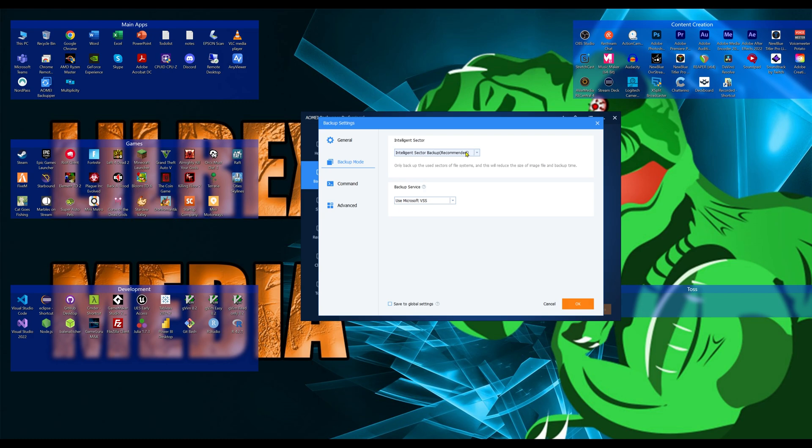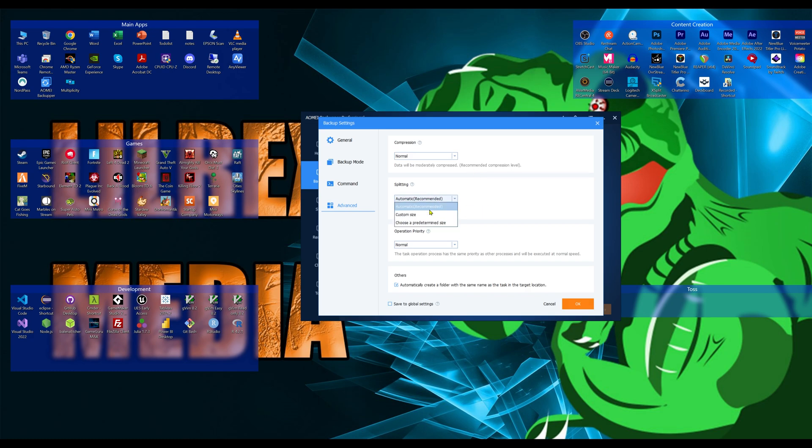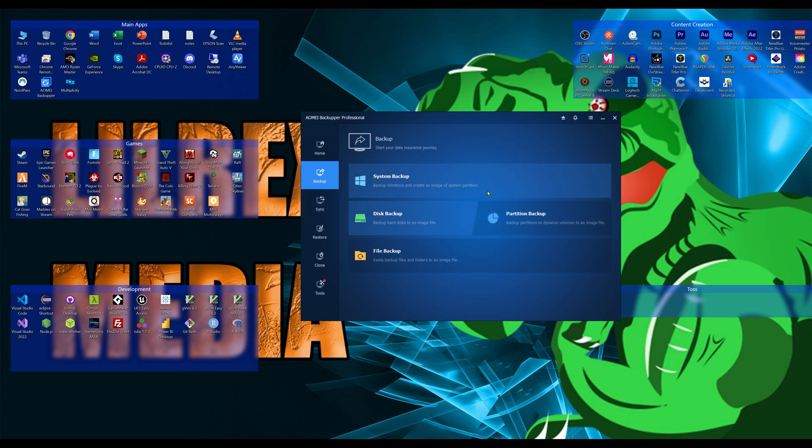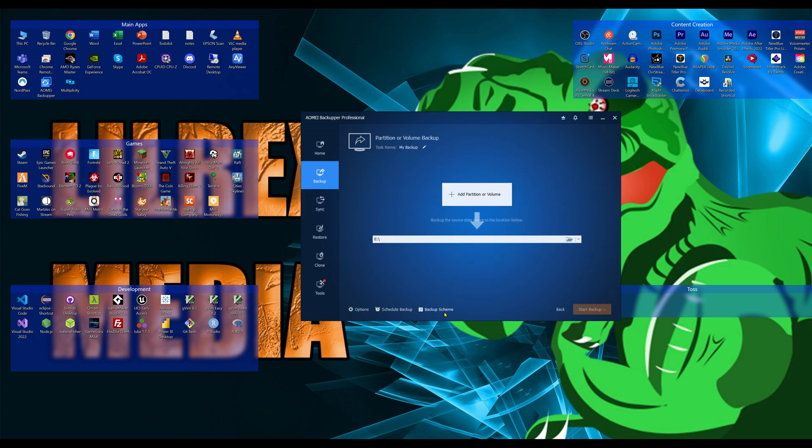Coming into Options, you can see the backup mode — I normally leave all these as default. There's pre-command and post-command options after you run a sync. In Advanced, you can choose compression level, how to split media — by size or by predetermined systems like FAT32 — and you can set operational priority. I normally just leave it on Recommended. You can also create a folder with the same name as the task at the target location and save global settings.